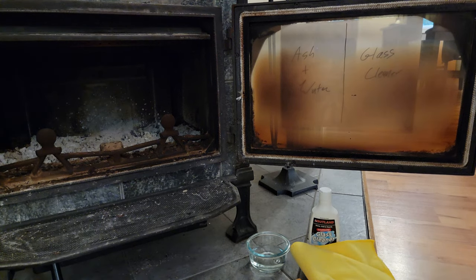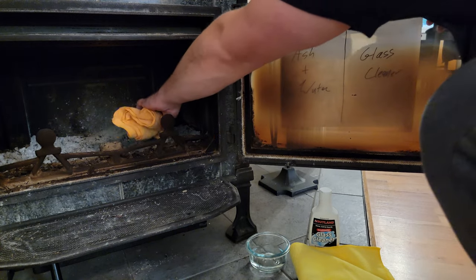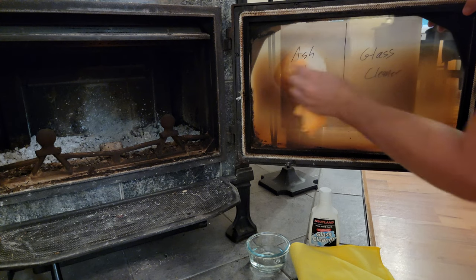Hey everyone, welcome to the living room. As cooler months are approaching, many of us with wood stoves or fireplaces have already begun burning to heat the house. After a couple days of use, it's pretty typical for the glass to be soot stained, as you can see here on my wood stove. The soot stain usually comes from either not burning hot enough or burning wet wood — those seem to be the two biggest factors that lead to more soot buildup.